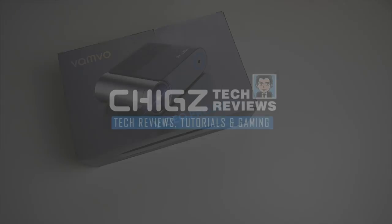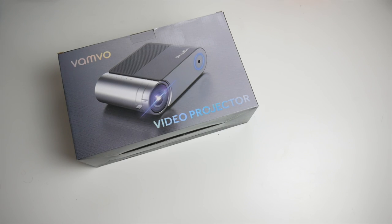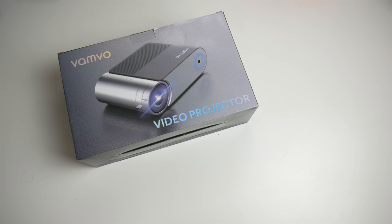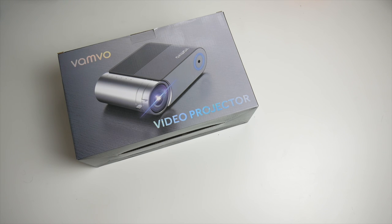What's up guys, Chigz here from Jigstech Reviews. Today I've got my hands on the brand new Vanvo Mini LED Video Projector. This is quite a powerful little projector which has many features including native 720p resolution. The projector is capable of projecting your movies, games and videos on a massive screen up to 200 inches, and the best part has to be the price — you can pick this up for under $150. So without further ado, let's get it out of the box and see what it looks like.